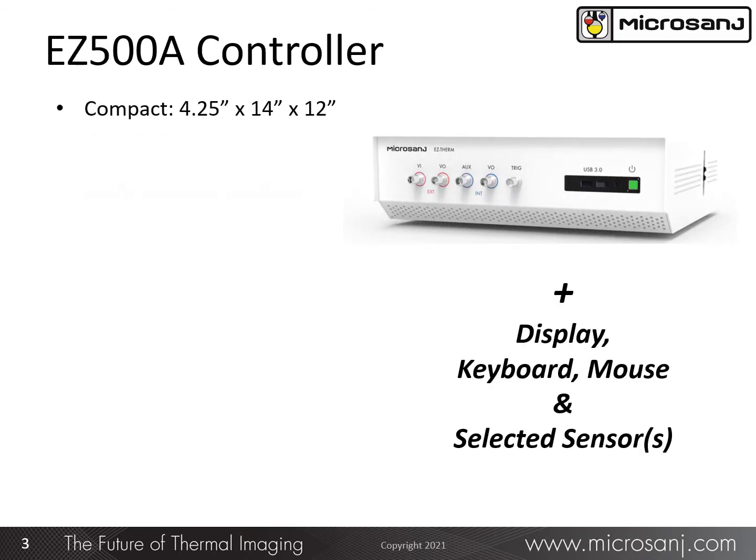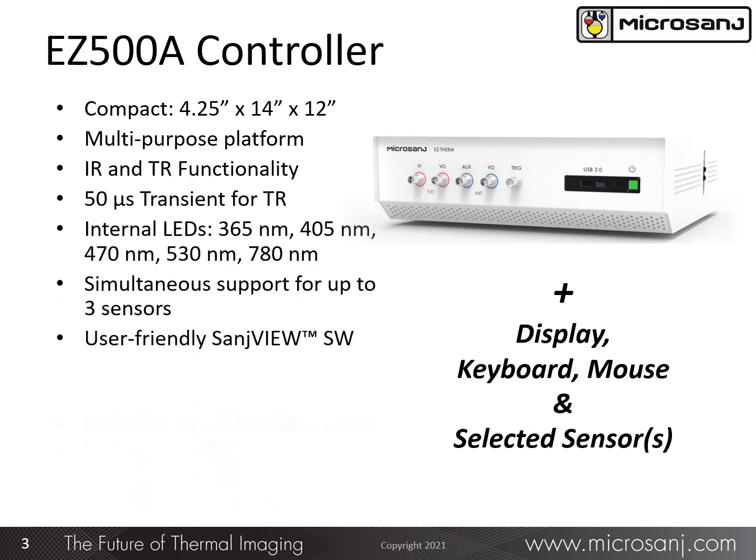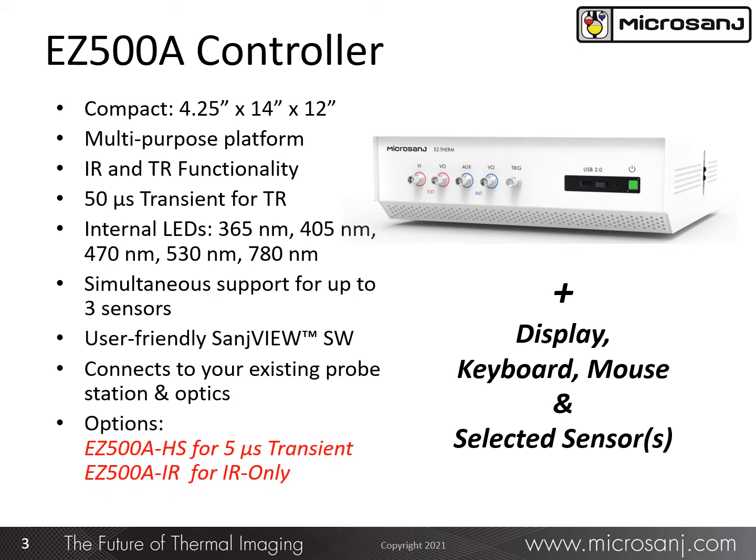The heart of the EasyTherm system is the Easy 508 controller. This module contains all the essential electronics, illumination sources, and computer with the embedded Sanju software. Not shown are the display, keyboard, mouse, and sensor. The controller has a small 14 by 12 inch footprint.